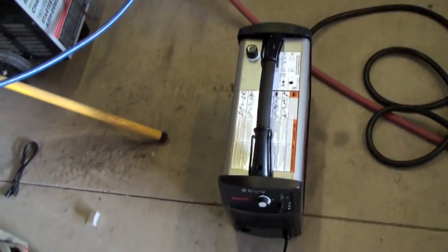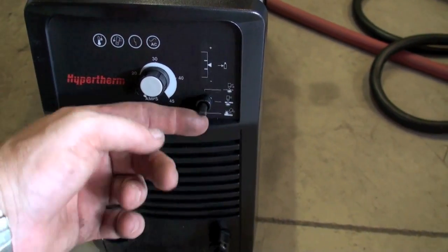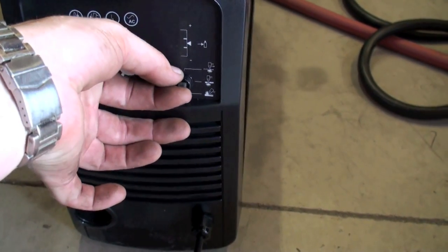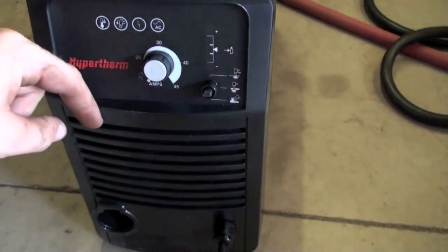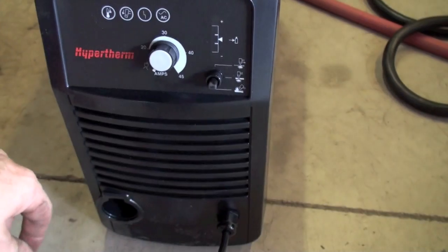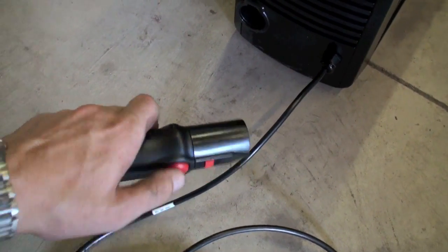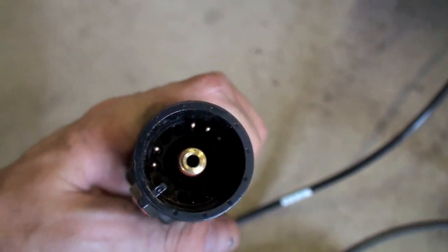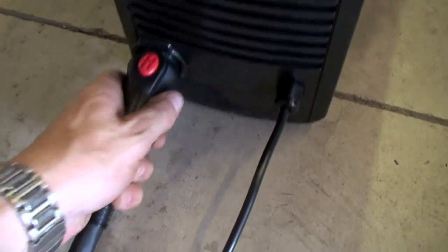This machine is friggin' awesome. On the front here, the bottom setting is for gouging, the middle is for just cutting, and the top is for cutting like expanded mesh — it's like a pulse, so as you're going along it bites through. We'll just have it on center. Here's the torch end — just push it in. That little connector holds her down. You got five pins in the center and the connector for the air, and it just plugs in. Done deal.